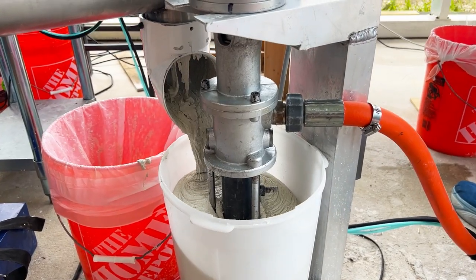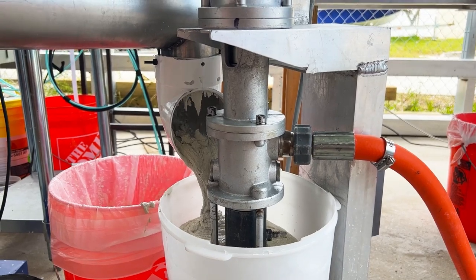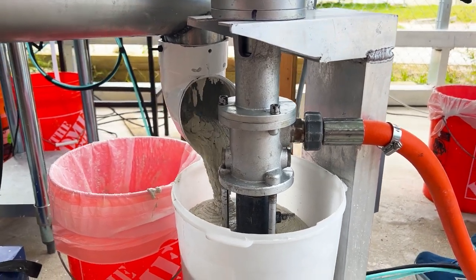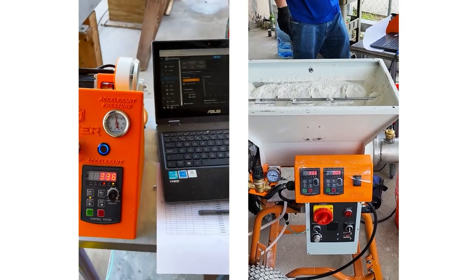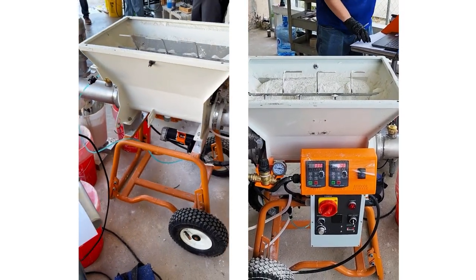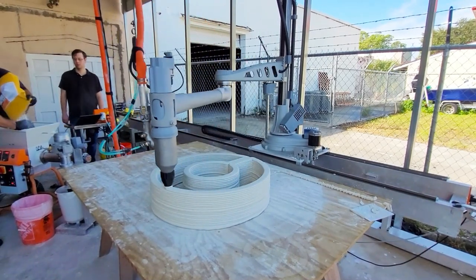Our Mixcel is designed to inject accelerants and color into cementitious materials during the 3D printing operation, giving the user precise control over the flow of these additives. Here we are using an accelerant, which speeds up the drying process.